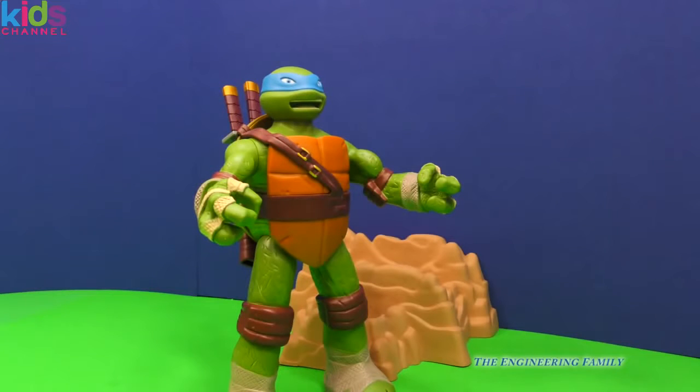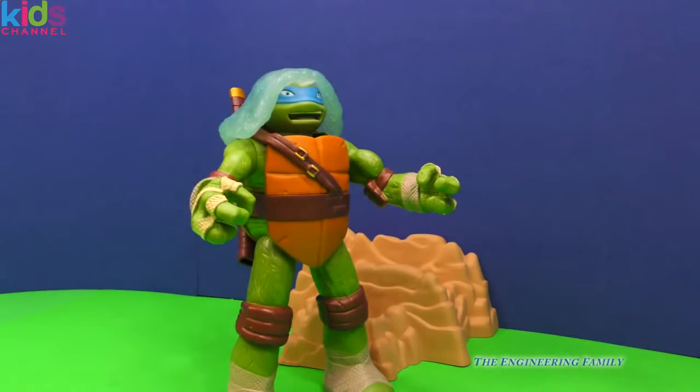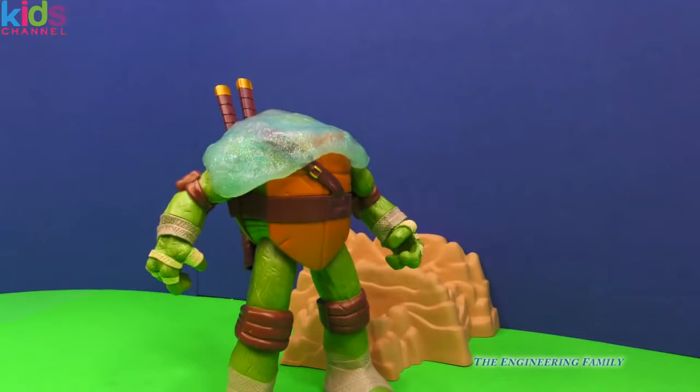Now what are some of the cool things we can do with stories with Leonardo? So Leonardo's just walking around and guess what happens? He gets slime on his head! Oh no, what's he gonna do? It's not just any slime — it's keeping his head pushed into his turtle shell. How is he gonna be able to see if the slime keeps his head pushed down so he can't walk around and see where he's going?